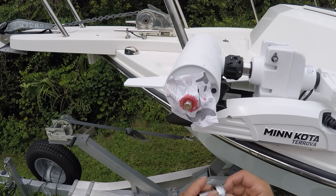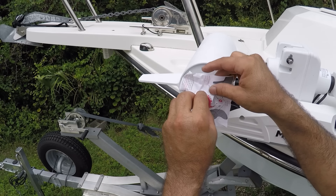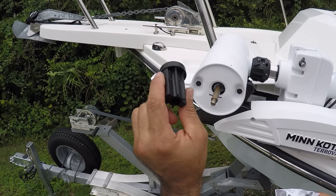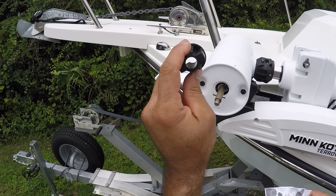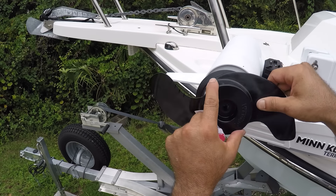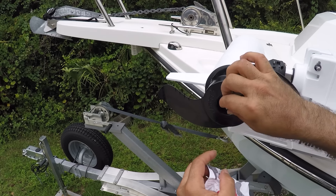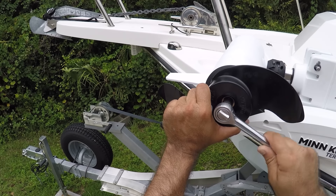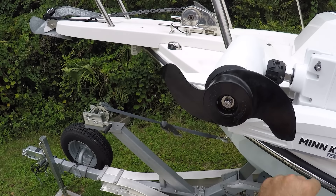One last thing to do is connect the propeller. According to the Minn Kota instructions, take out the little red bushing. The instructions say to disregard the red one and also disregard this plastic piece — it's a shipping protector. Now all we have to do is make sure this fits right in the shaft. You can feel it fall into place, put the washer back on and put the nut back on. Hold the propeller so you can give it some torque — that's it, done.